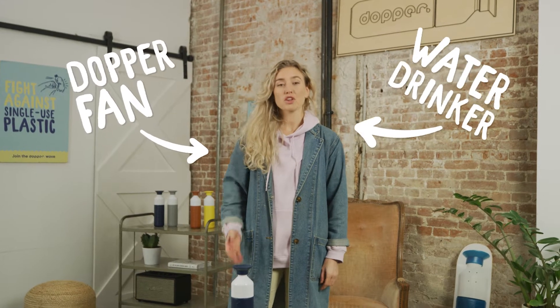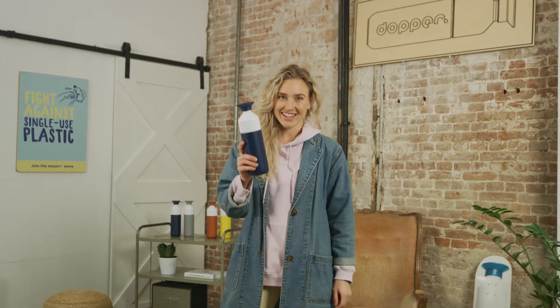Hi, my name is Daniela, and whether you're a first-time Dopper owner or you have some experience, with these tips and tricks you'll be able to keep your Dopper bottle in excellent ocean-saving shape. Cheers!